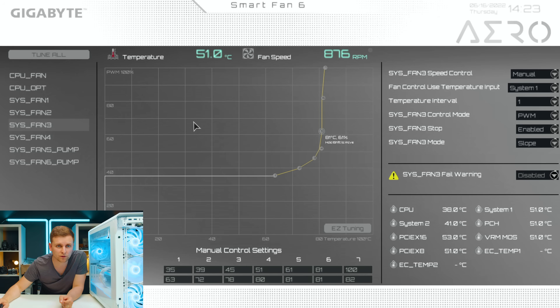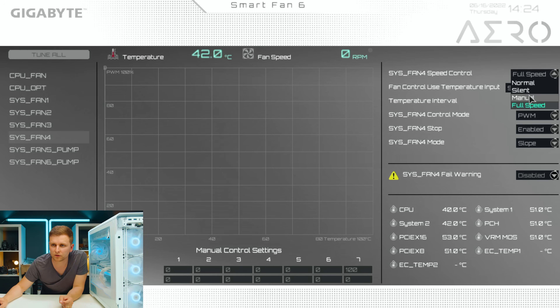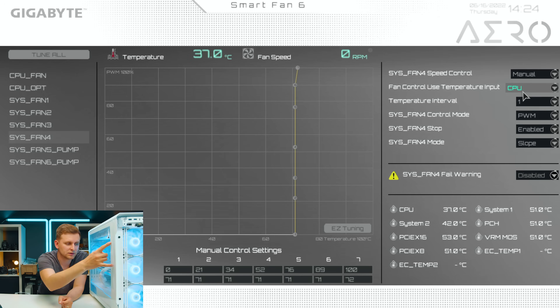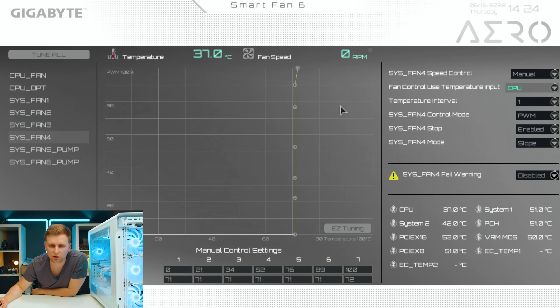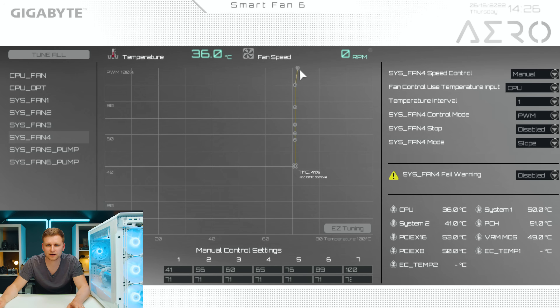System fan 4 — going to go full speed to identify it. It's the top and bottom front fans and they make the most noise. Going manual, and these are going to follow CPU temperature because I want to make sure when the CPU gets warm it pulls in nice cold air. Around 35–41% is the sweet spot. As we've adjusted all the fans, you can see the CPU temperature has gone further down already. About 41% is fine, and I want this to be 100% when we hit 88 degrees, with a nice slope on the way up.